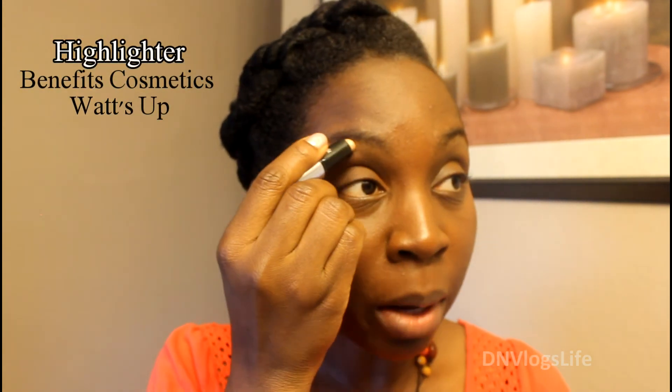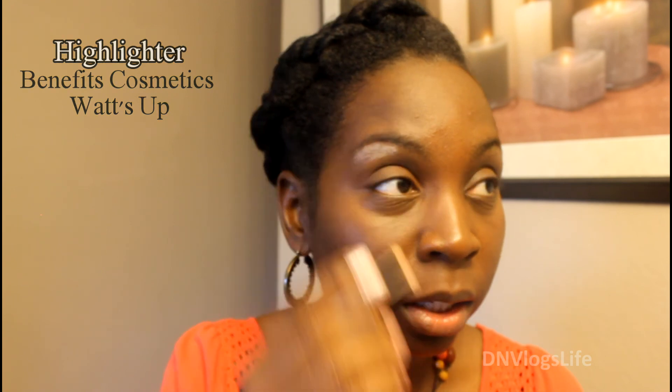Next I get my Benefit eyeliner and I put that along my upper eyelids, just sweeping it in to let it stand out a little and give it a glow effect. This is harder than I thought it would be.